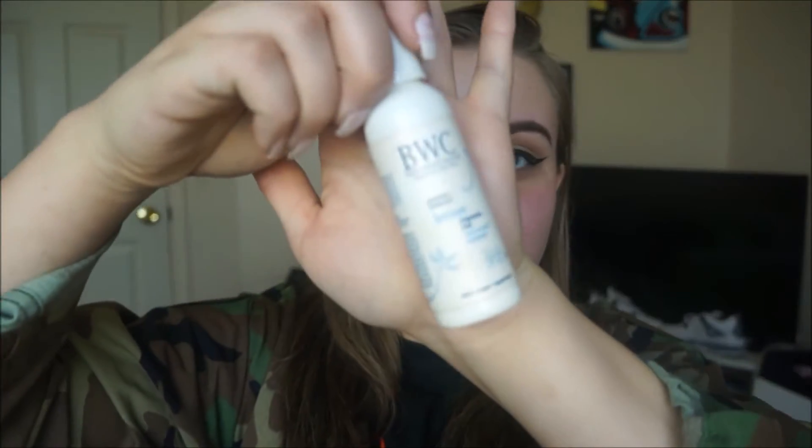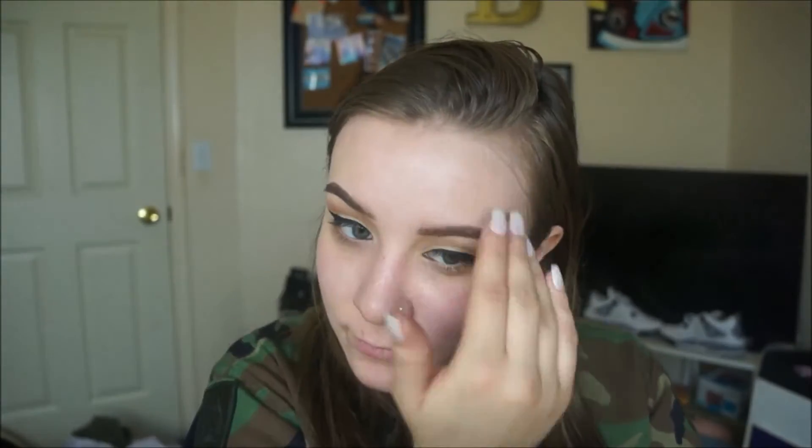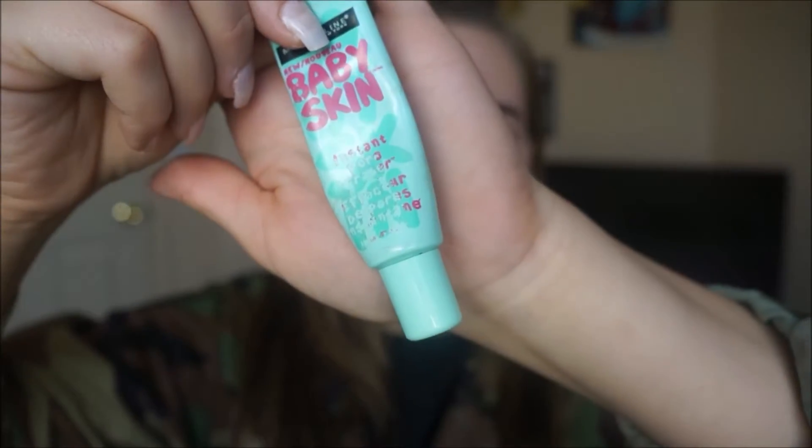Then for my face, I'm going to take that good old BWC lotion and rub it in. For primer today, I'm going to take the Maybelline Baby Skin. Mine's almost empty. I just like to do it on where my pores or problem areas tend to pop out the most.